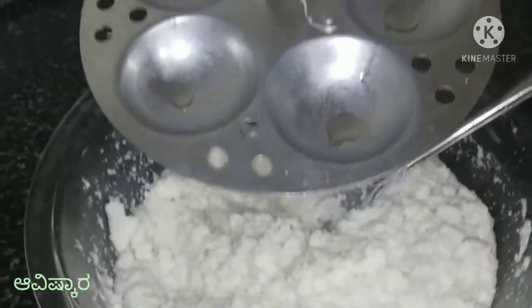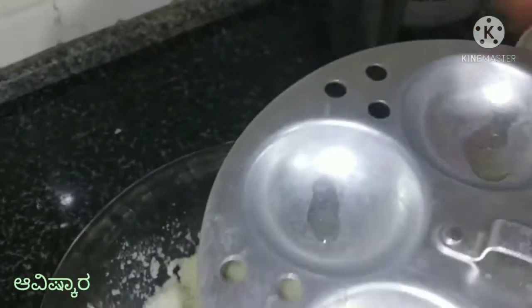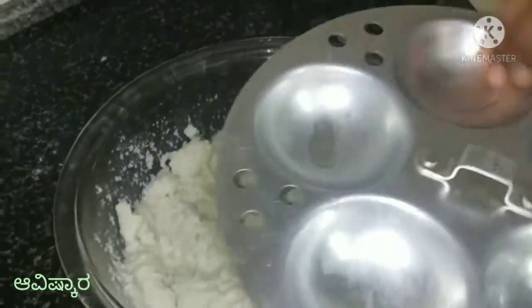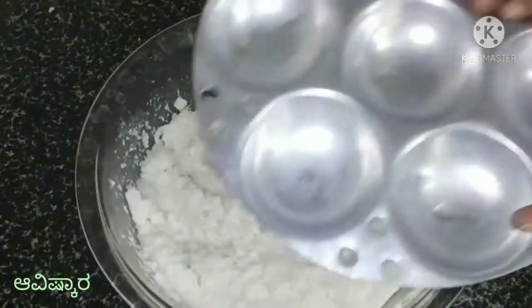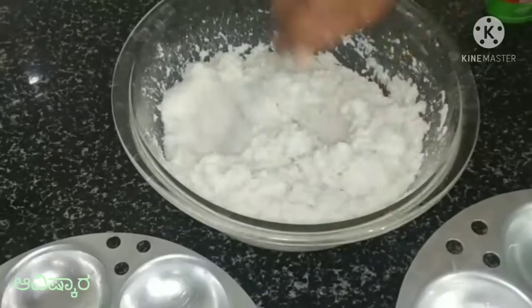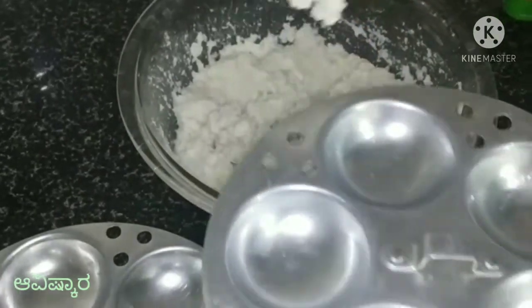Put it on the idli plate. Put the rice batter in the plate and on the base.